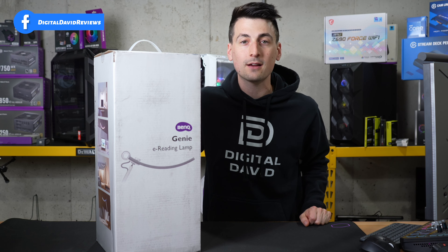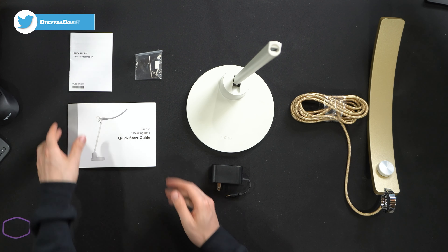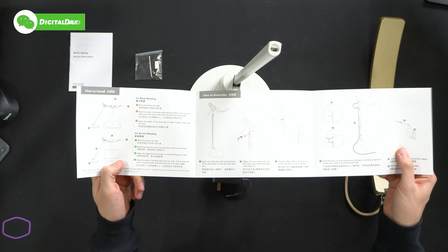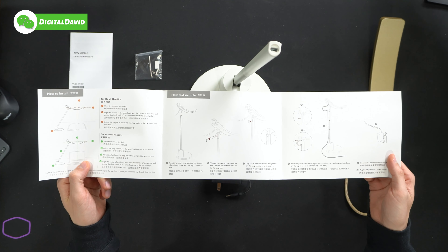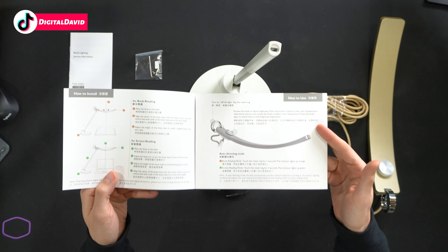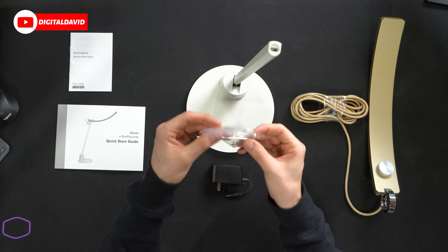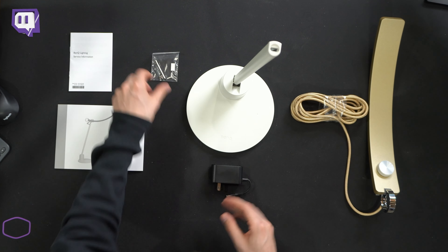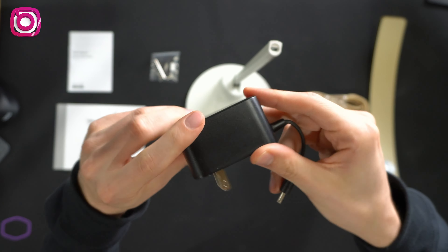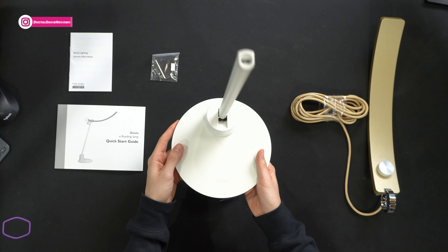Let's go ahead and open it up and look at the contents. First up we have our product literature with service information, followed by our quick start guide walking us through how to install and assemble everything in a couple of quick steps. On the back side they have all your control information so you can learn how to use the lamp. We also have our tools and hardware kit — everything needed for installation — and the BenQ power supply and adapter, even branded with their logo.